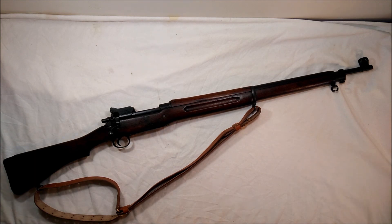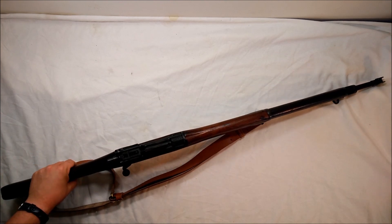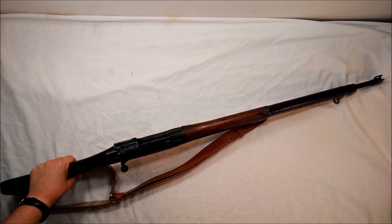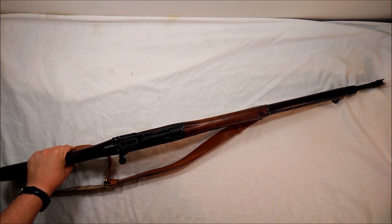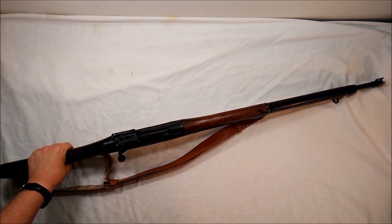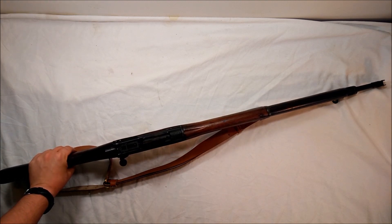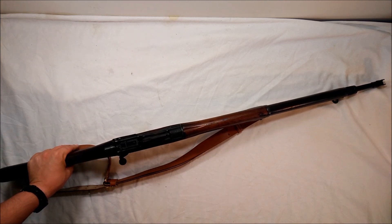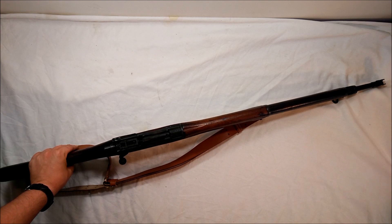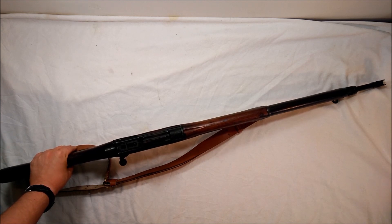They're pretty heavy, weighing about nine to nine-and-a-half pounds, and a little longer than the 1903. About 75 percent of the American Expeditionary Force in the First World War was issued the Model of 1917 — contrary to popular belief. Some early Marine units had the 1903s, but all the national army draft units were issued these rifles because they were quicker to produce and just as effective.